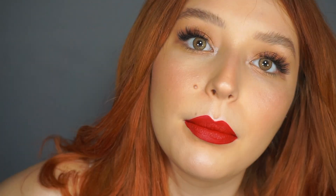Now I'm just going to set my face using the Nyx Dewy Setting Spray, just misting my face. And this is what you end up with! You can always use lip gloss — you don't have to wear lipstick — but I wanted to do a red lip because I think it looks super cute. Thank you guys for watching and stay tuned for my next video!